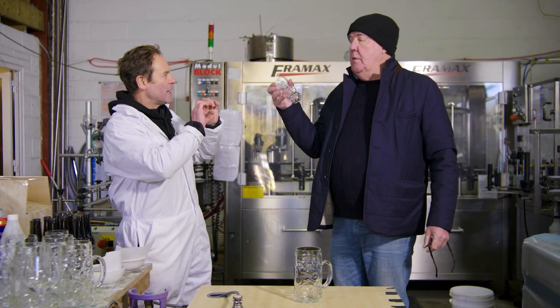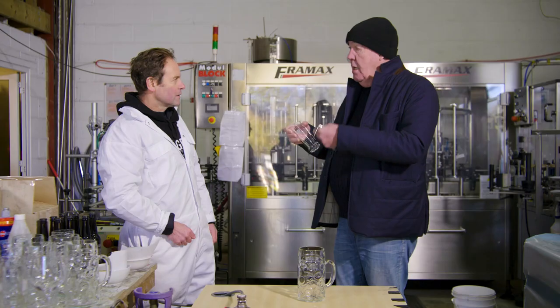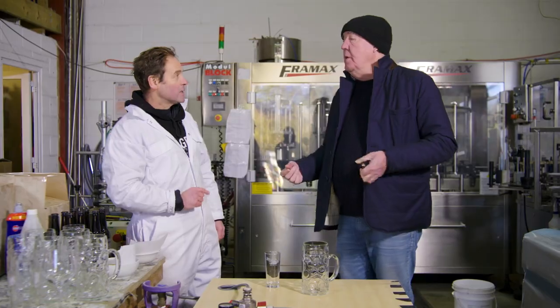The bubbles rising up through the beer bring up the various foam positive materials and create head. So if you haven't got a glass with scratchings on the bottom, you're going to get fewer bubbles — correct — and then less of a head. So it's referred to as a head keeper glass, so you get good head.